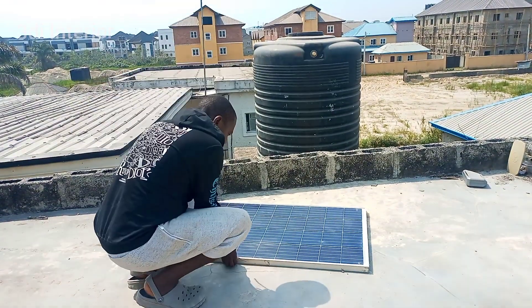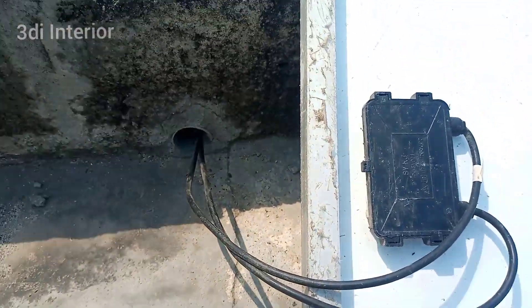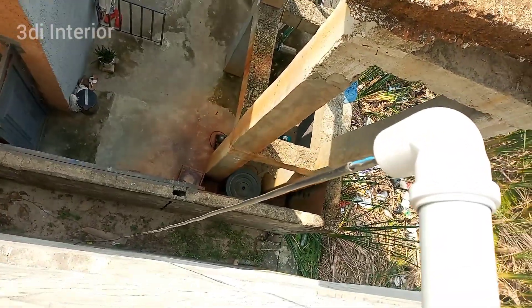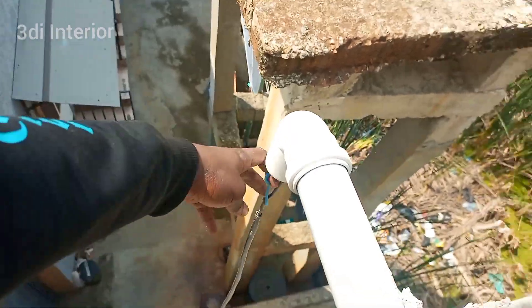First of all, I put the solar panel on the roof, then I connect the solar wire with the negative and positive. I am lucky that my roof is flat and I have a pipe I can pass my wire into.